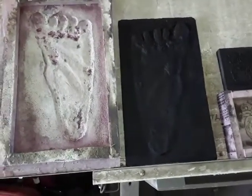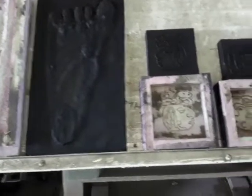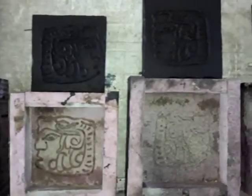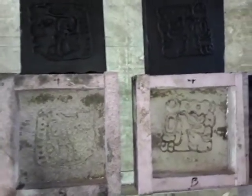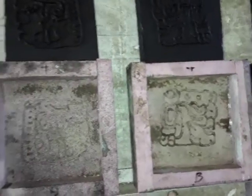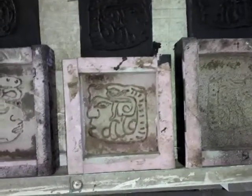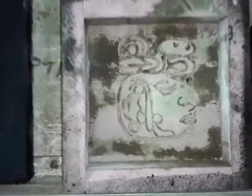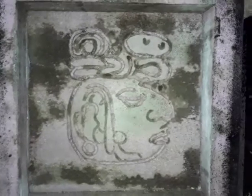Hello, my YouTube friends. This is my finished product of my mold making from styrofoam that has been carved with a soldering iron. What you do is put the image onto your styrofoam.